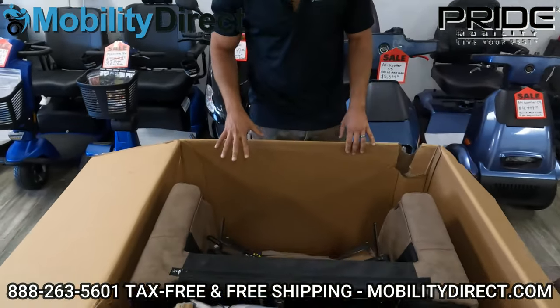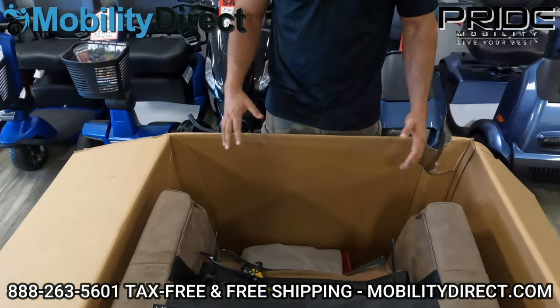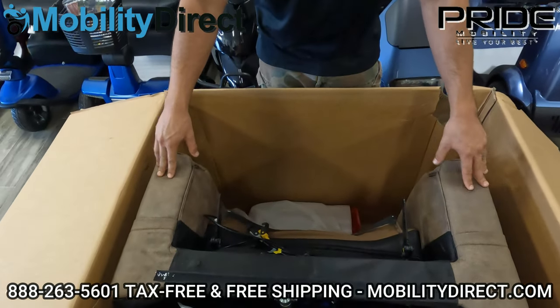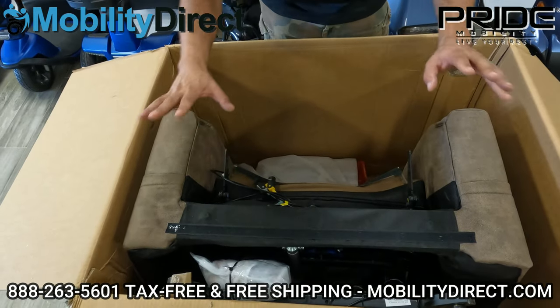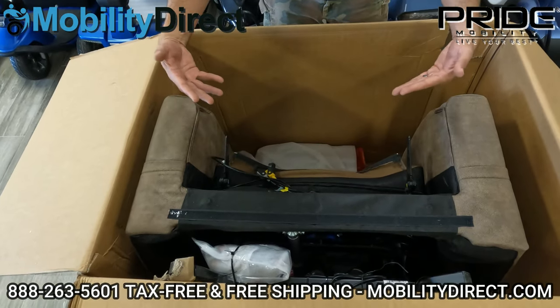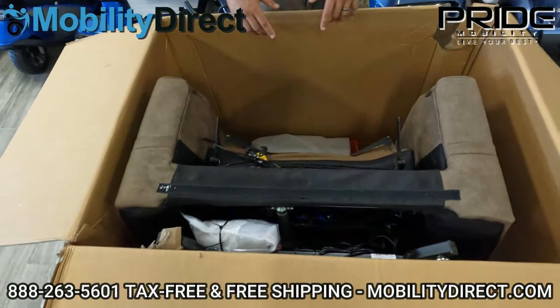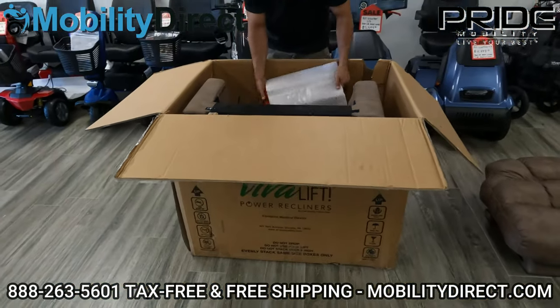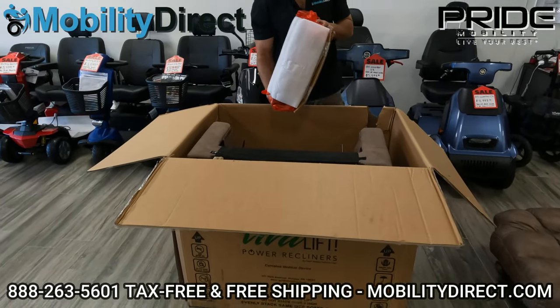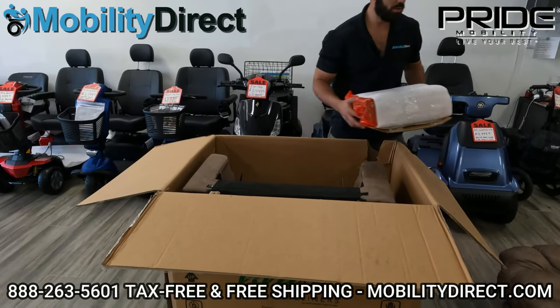Pay attention here. What you're going to want to do is identify the orientation of the base — the legs are down here. If we push it forward, it's going to be sitting on its legs, and that's what we usually do when we take these things out of the box. I'm going to reach down in here and grab the side pads, which go on the sides of the backrest. I'll show you how to install those in a bit.